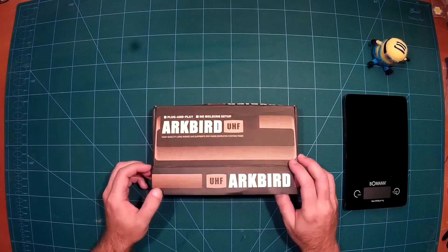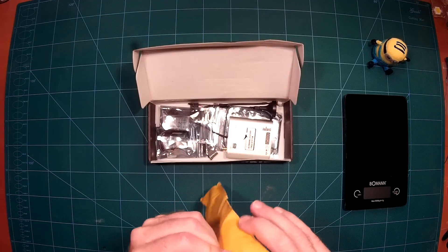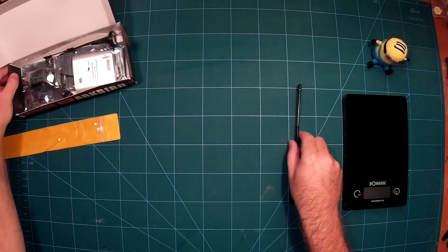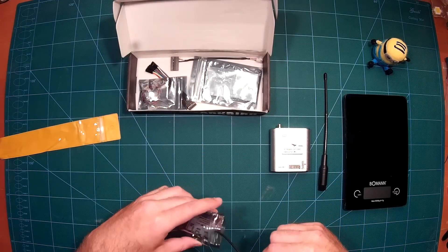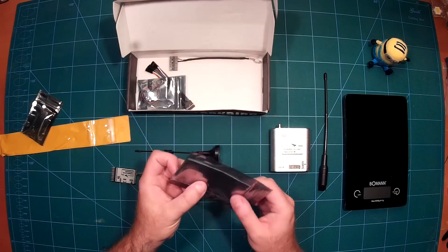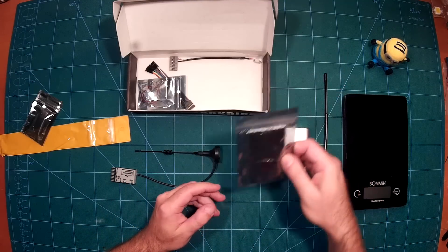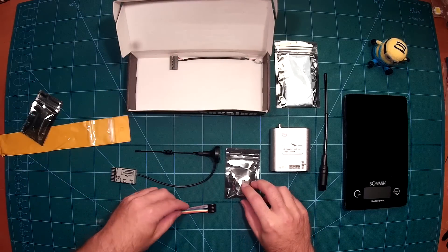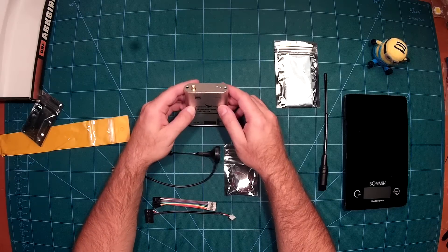Let's take a look at what we have in here. First, you can see the whip antenna for the transmitter, and then the transmitter itself of course, along with the receiver including its receiver antenna. We also have some shielding tape, which enables you to shield the transmitter from your regular radio control when you mount it on there, and then a bunch of cables.